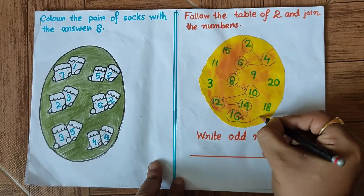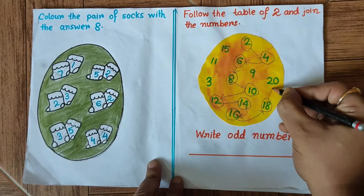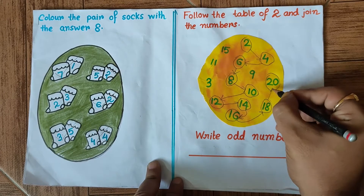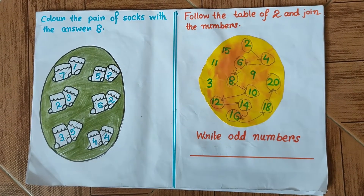Then 18, and finally 20. We have joined all the multiples of 2.